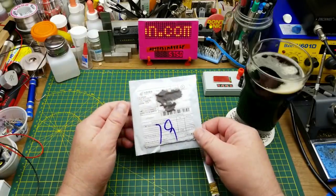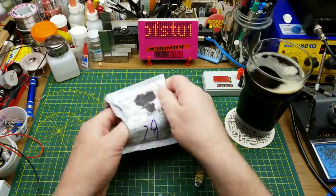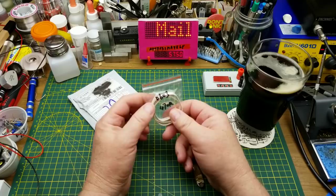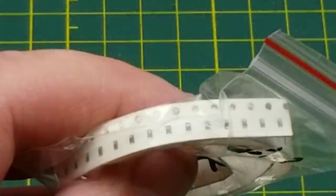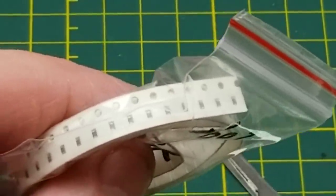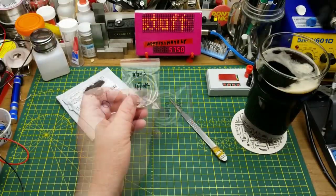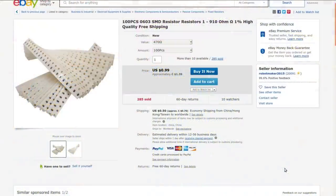So what do we have from China? This one says SMD resistors, and it looks like it is — a package of 470 ohm 0603 resistors. These things are tiny — there's my X-Acto knife point for scale. I'm just stocking up on these. Never hurts to have components in various different sizes and values. 100 pieces, 0603 SMD resistors, 1 to 910 ohms.